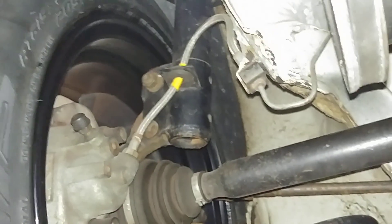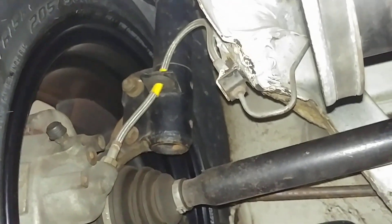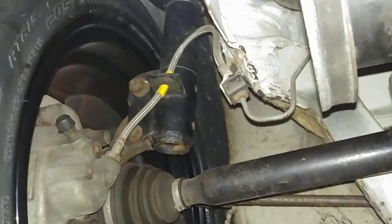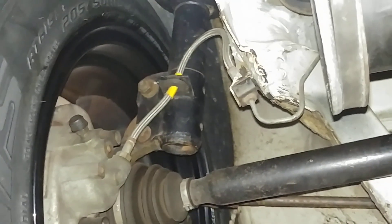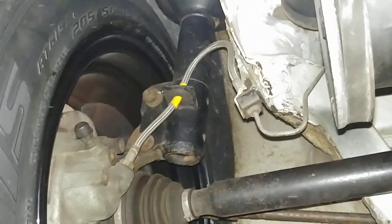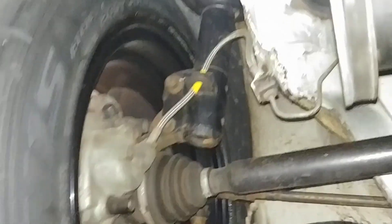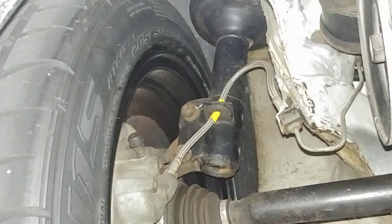Stainless hoses — that was done by a previous owner. This car had dragging brakes for years prior to me figuring out why. So I had a lot of replacement parts, and that was one of the things that was done. It was not the cause.